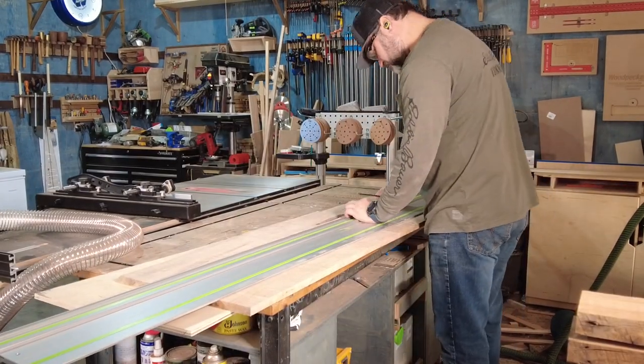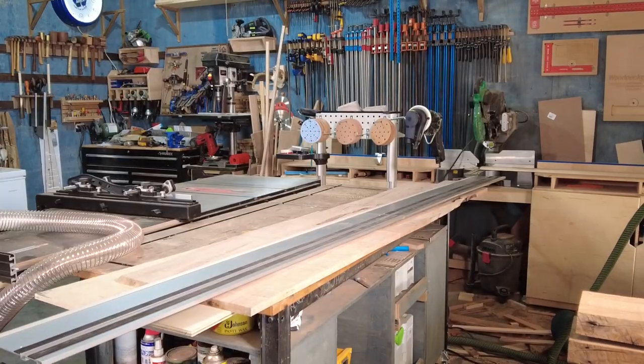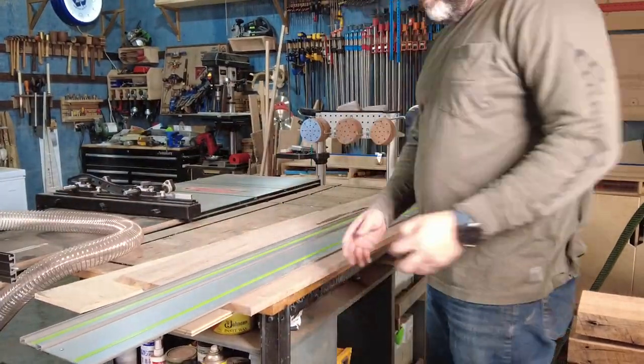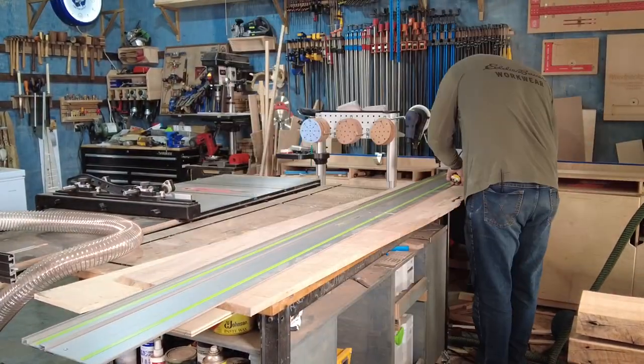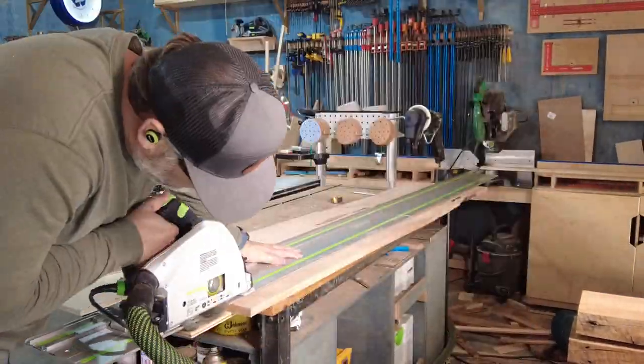Once I have everything drawn up, I then start working with my spalted maple slabs. This slab is wider than it really needs to be for the footboard, so I start by ripping a straight edge along the bottom. That'll help me square up the ends when I go and make those cuts.